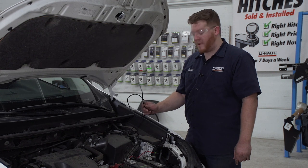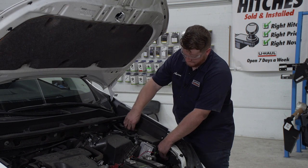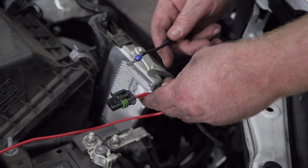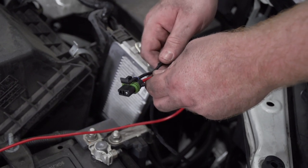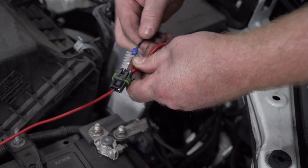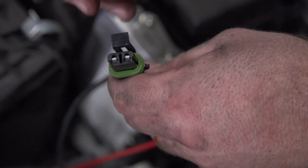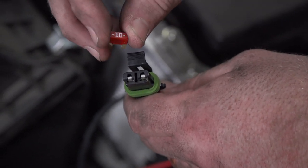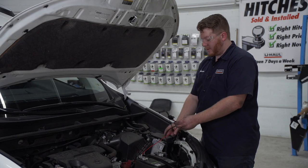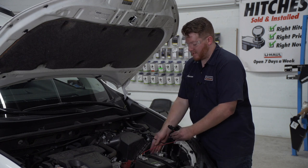Now we're going to route our power wire underneath our fuse box towards our battery and connect our power wire to our fuse holder. With our U-Haul exclusive power wire, all we have to do is plug it in — if you don't have this, you'll need to use a heat shrink butt connector. Now we're going to insert the provided 10 amp fuse into our fuse holder. We have a little bit of extra wire, so we'll just bundle it up and zip tie it to the loom back here.